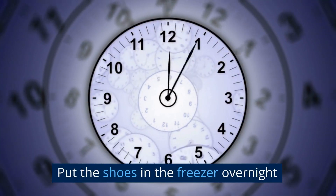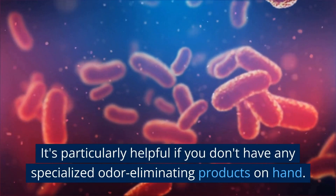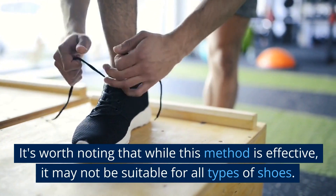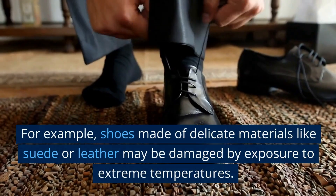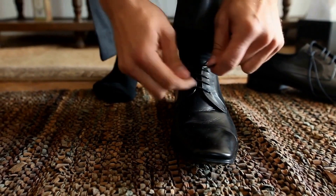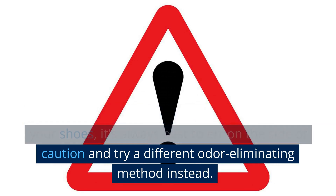Put the shoes in the freezer overnight. This method will kill any bacteria causing shoe odor. It's particularly helpful if you don't have any specialized odor-eliminating products on hand. It's worth noting that while this method is effective, it may not be suitable for all types of shoes. For example, shoes made of delicate materials like suede or leather may be damaged by exposure to extreme temperatures. If you're unsure whether this method is safe for your shoes, it's always best to err on the side of caution and try a different odor-eliminating method instead.